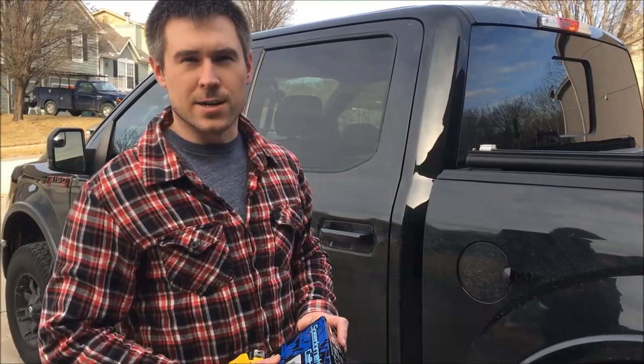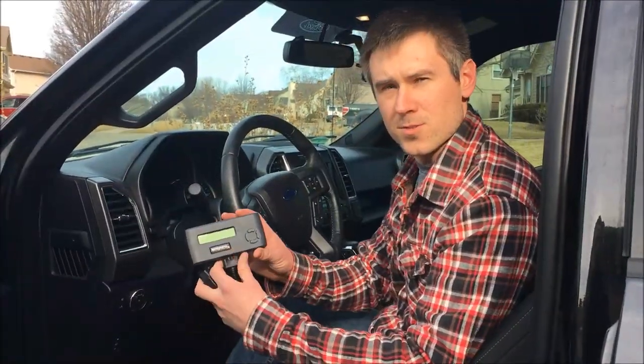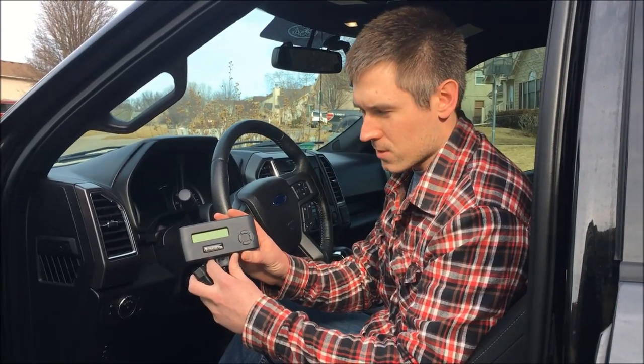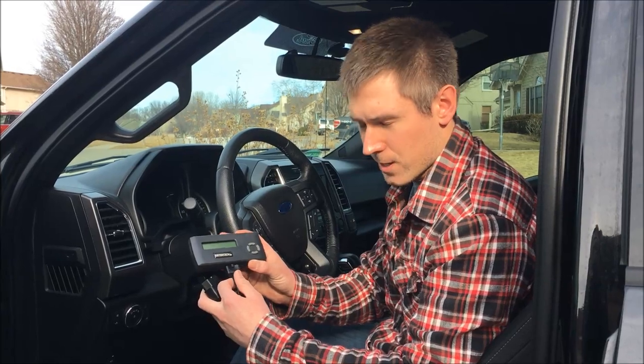So now we'll go to the vehicle and show you how to work the calibrator. Once you open up the box, this is what the Hypertech calibrator module looks like. Pretty simple — you plug it in, and there's only one way to do it.